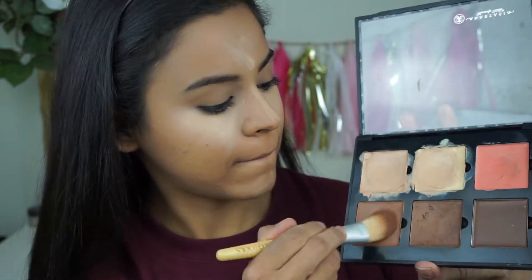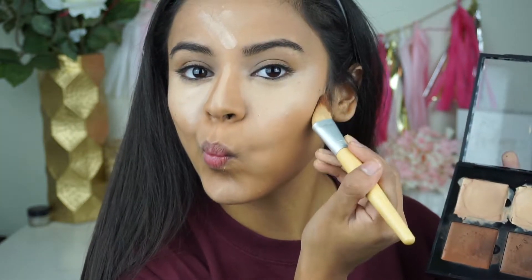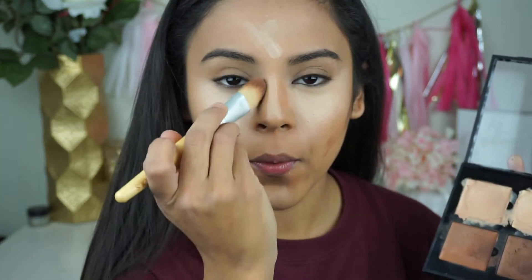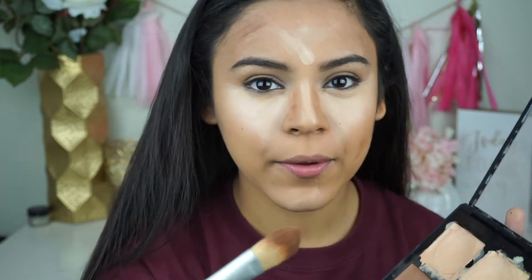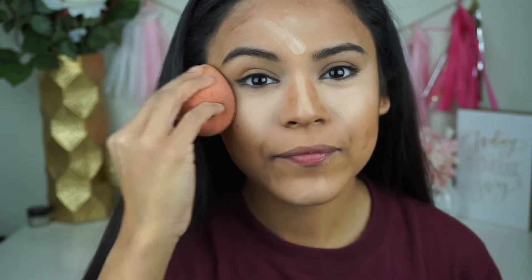Next, I'm going to take a foundation brush and mix the first two shades of the bronzing cream, and then put that on the sides of my nose, my forehead, and under my cheekbones to contour. I kind of just smear it everywhere and rely on my beauty blender to fix it. I always start blending with the highlighter first so the bronzer doesn't darken your beauty blender and muddy the highlight.